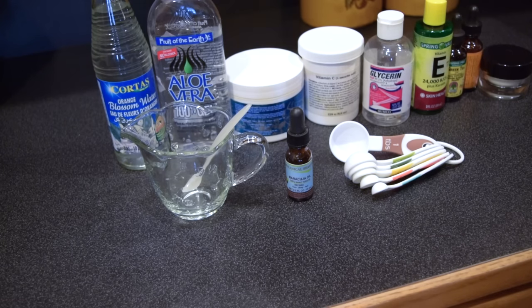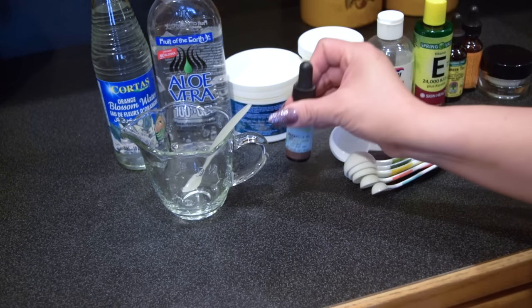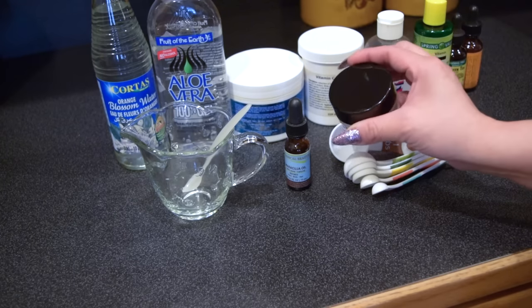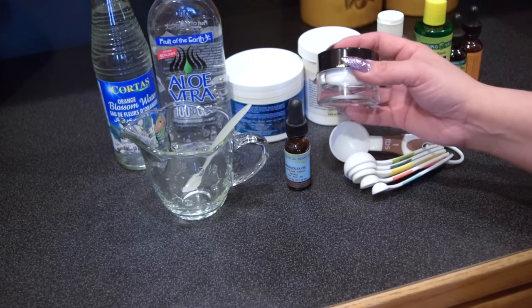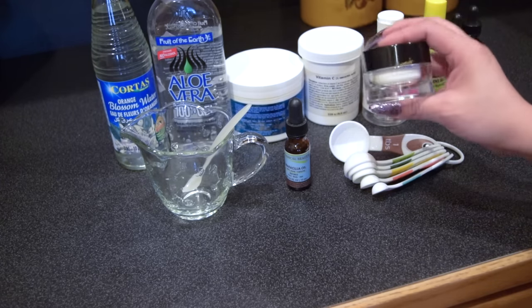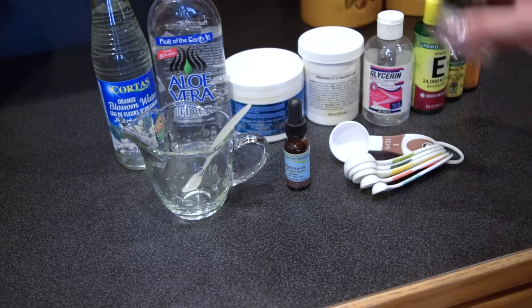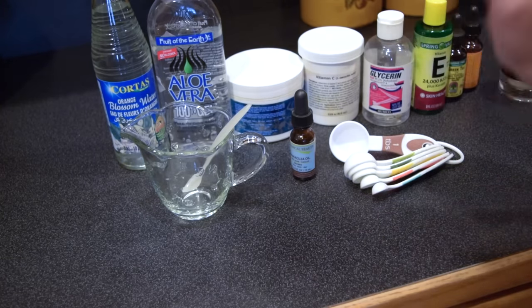Today I'm going to show you two of the ways that I like to prepare my vitamin C — in a serum form, which we will use this small container for, and then the other way is in a cream form. This one will be a 10% formulation, which is a really good percentage to start off if you've never used vitamin C on your skin, because vitamin C can irritate you if you use it in high concentrations. I would recommend that you start off with the cream form and then work your way up to the serum form. But today I'm going to go ahead and show you both ways.